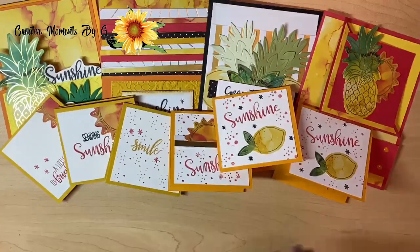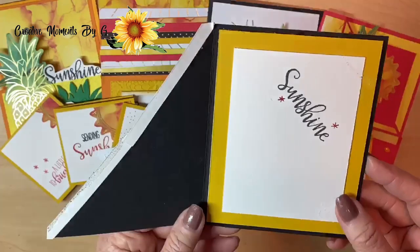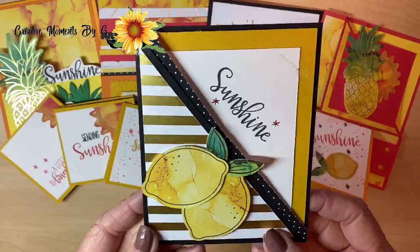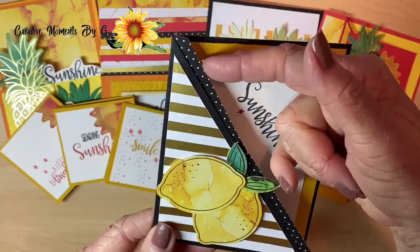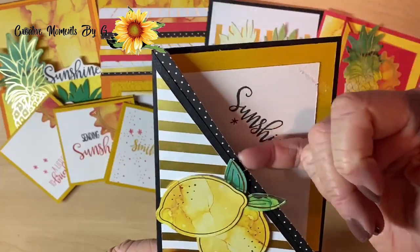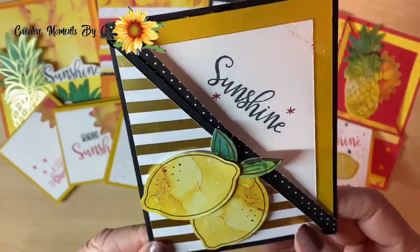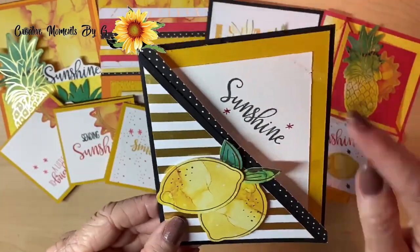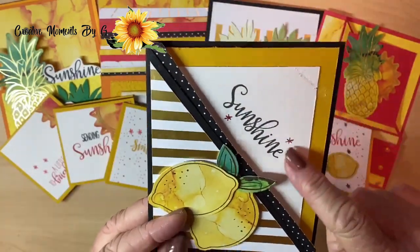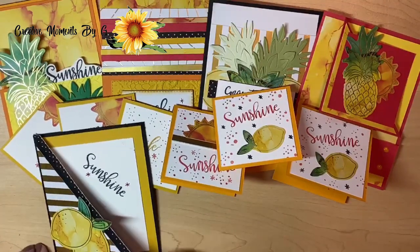Look at this different fun fold — we decided to use a diagonal cut. You know those polka dot strips that come with the kit? We just cut them apart and glued them right to the back to give a little added touch. It's not a lot, but just enough to make a difference. We put these on dimensionals. Sunshine — just wrote it across the top and double matted the inside. We really like that card — so bright and festive.